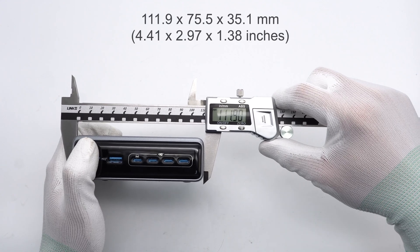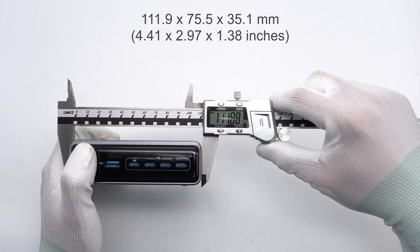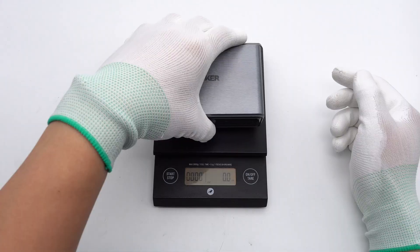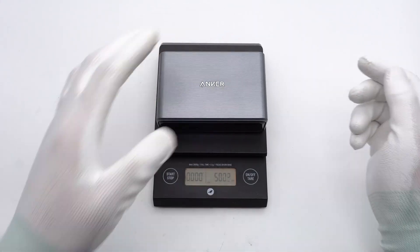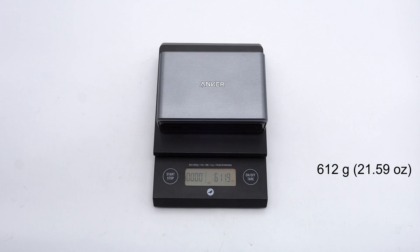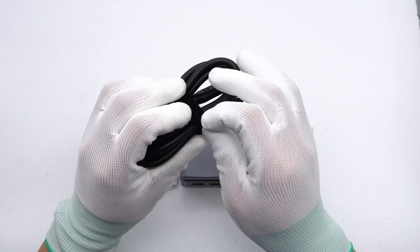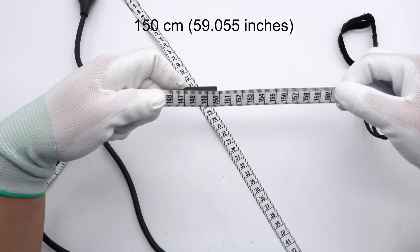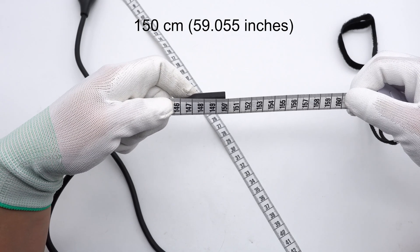The dimensions are approximately 111.9 × 75.5 × 35.1 millimeters, making it fairly large. The weight is about 612 grams. The power cord is secured with a Velcro tie and is approximately 150 centimeters long.